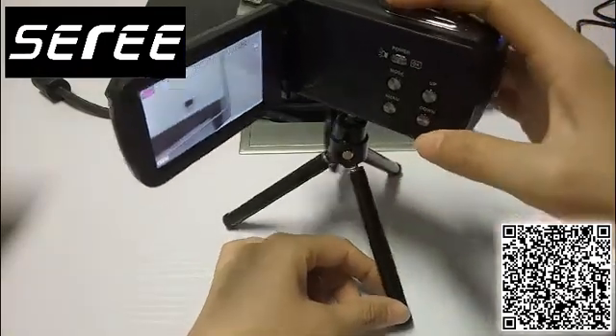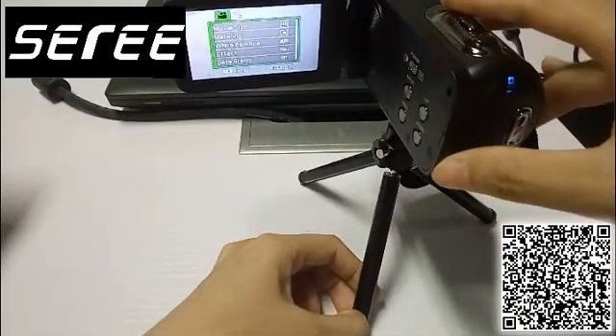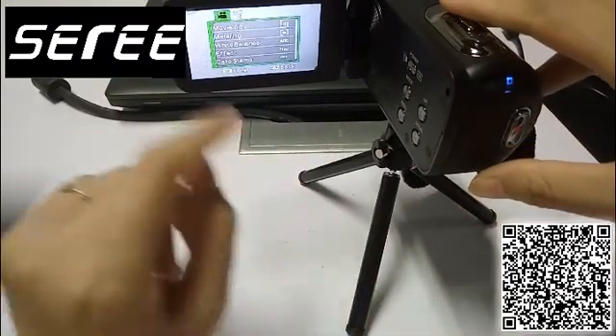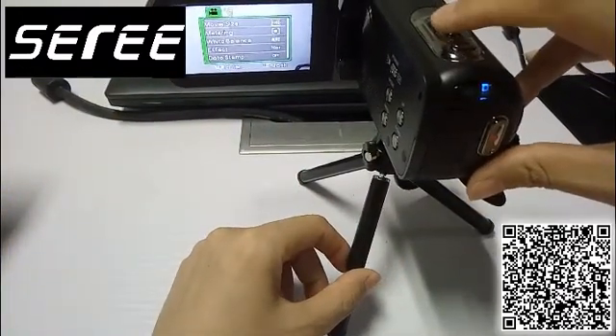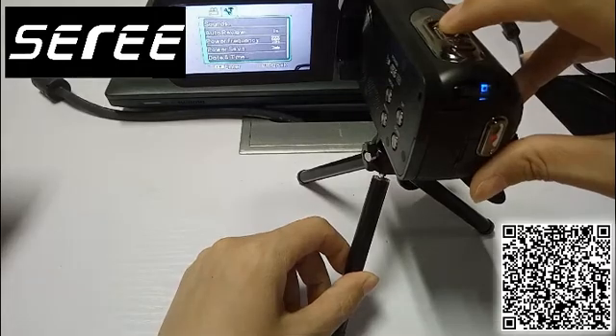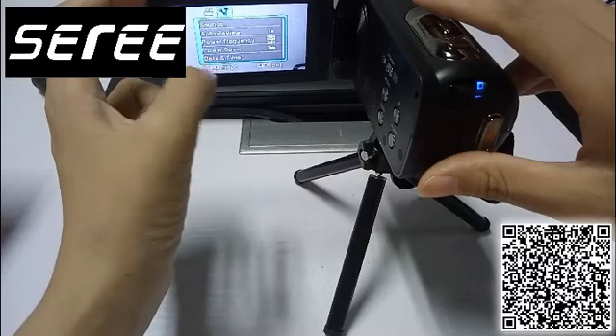Then press the menu key. You will see two menus: the video menu, and press the zoom key to enter the settings menu. Now we have entered the settings menu.